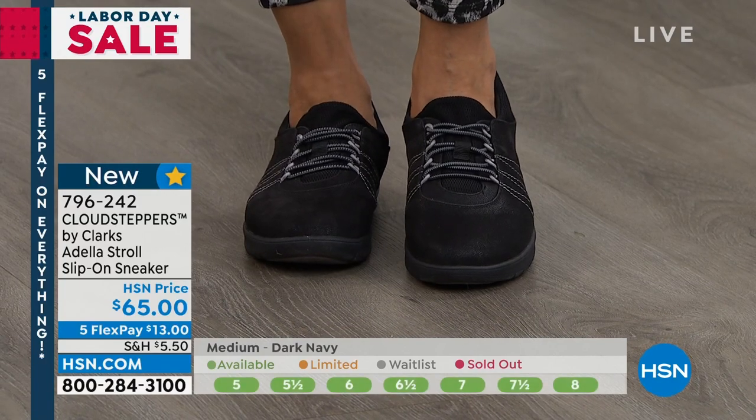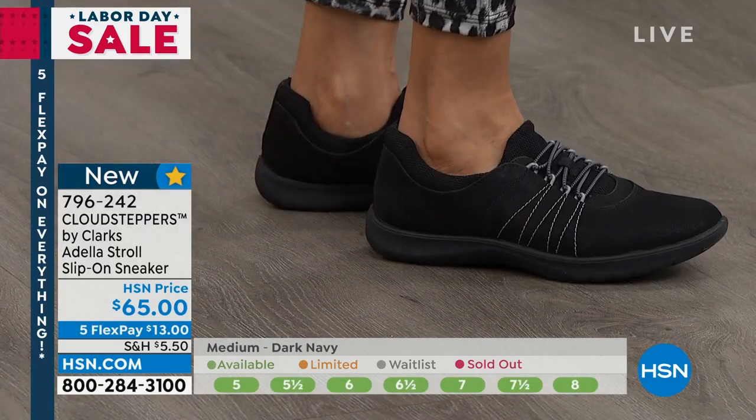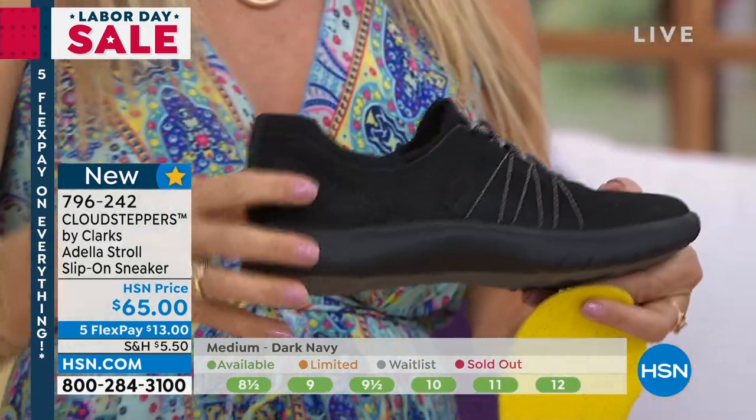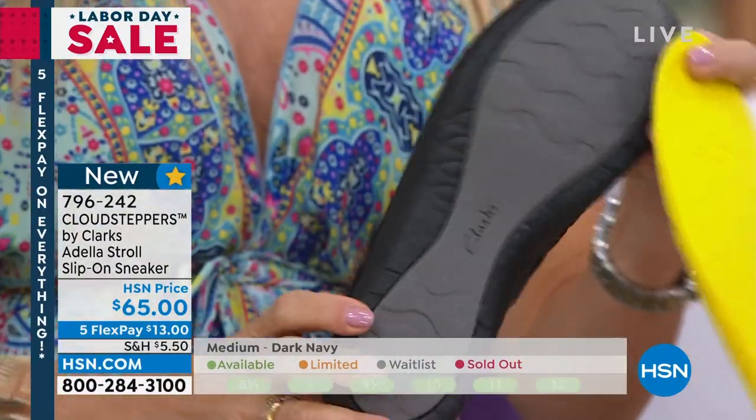It just literally stretches open, slides your foot in. It's like a sock. And you don't have to adjust any of the bungee cords — it's just going to move and groove with you. And I love that detail of that stitching there too. It's so pretty. You're just going to slide right in. I don't have any socks on with mine.